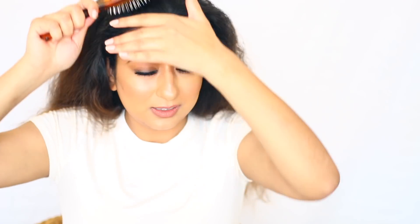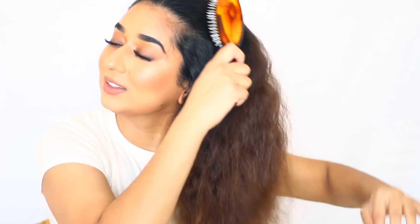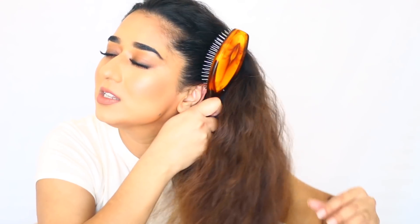We are done combing. Easy! This comb is very soothing because it is very nice for massaging your hair. It will be very relaxing. Such fun!